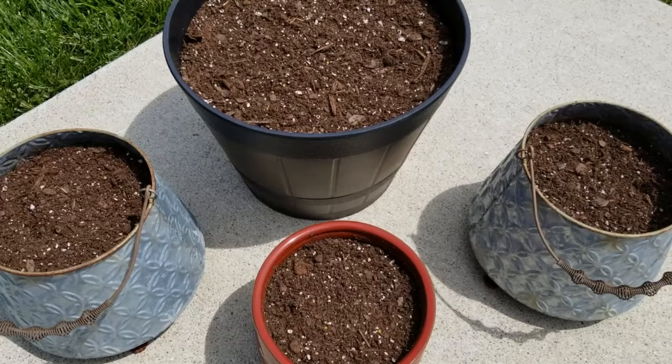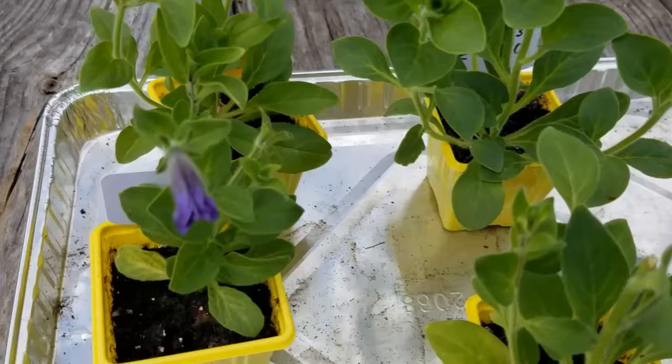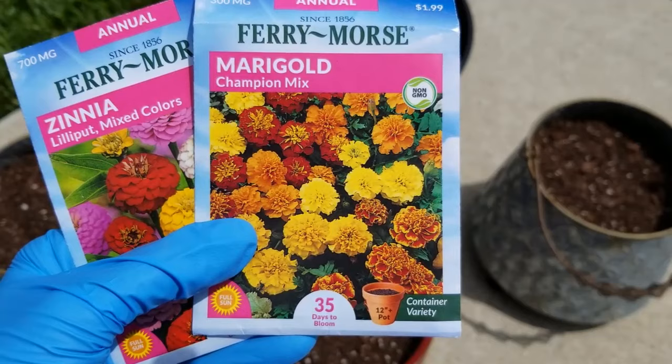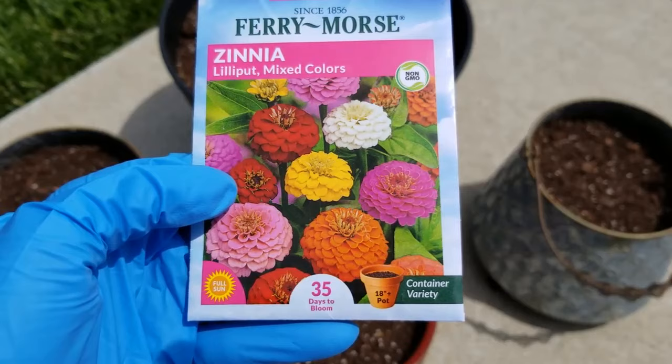So I have three packs of annual flower seeds: some petunia, marigold, and zinnia. The petunia and marigolds I've already used some of these seeds in a past video — a past project of seed starting indoors — and those seedlings are doing really well. They've put on blooms. You can check out my seedling update if you want. But I wanted to use the rest of these seeds in containers so they don't go to waste. I have some zinnia seeds here that I have never used yet — a container variety, so they're a smaller variety. Days to bloom: 35 days.